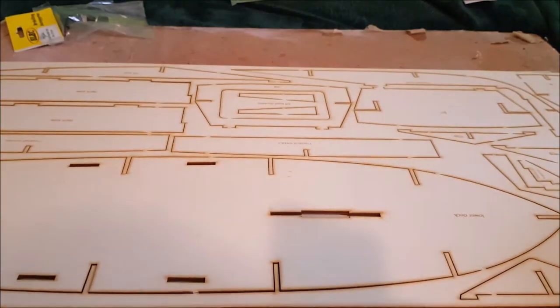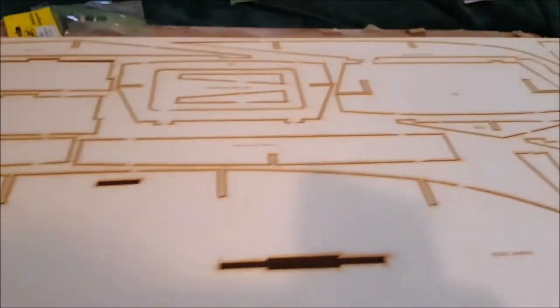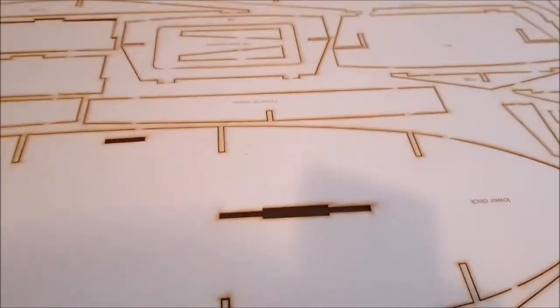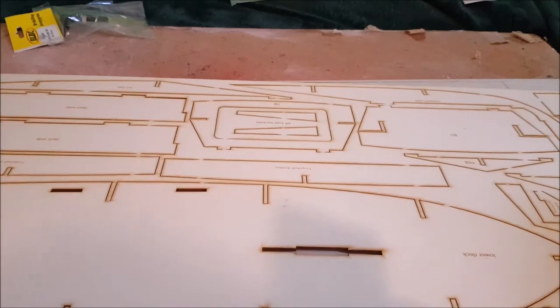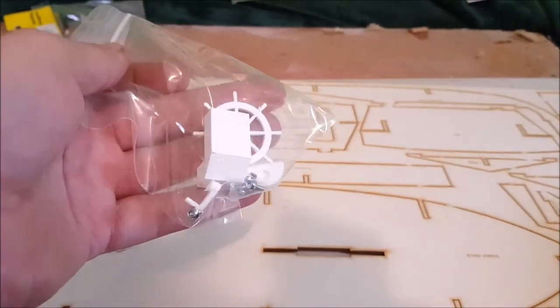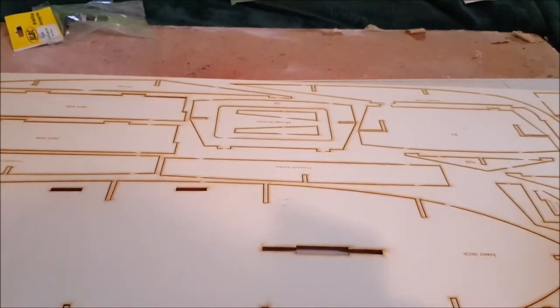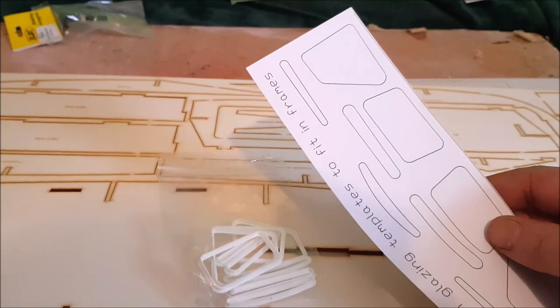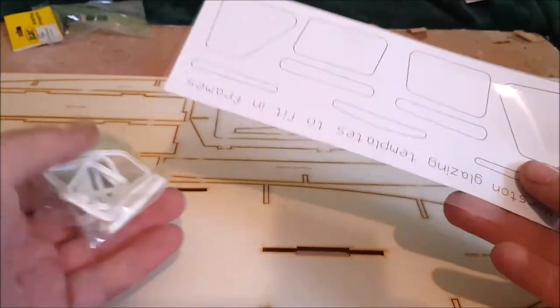Everything seems pretty straightforward with the kit. Some nice laser-cut parts so no worrying about if things are the right shape. This main piece here is for all the structurally important bits — a nice bit of thicker plywood — and under that you've got some thinner plywood for all the side pieces, and some medium plywood for all of the decks and the cabin walls. The kit also comes with a little bag of goodies to put in the boathouse, some plastic window frames and window templates, and a sheet of plastic to put them on.